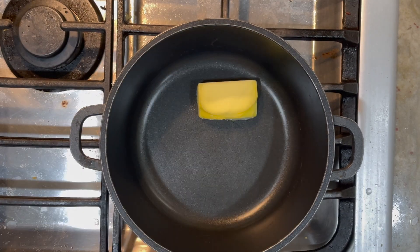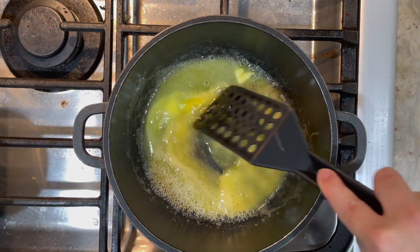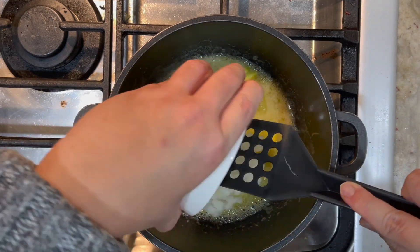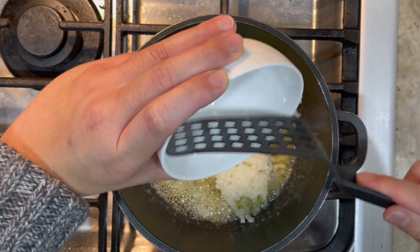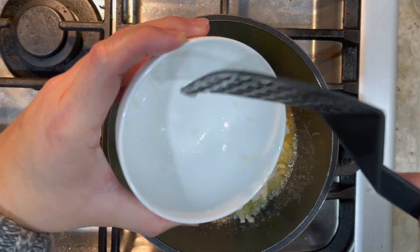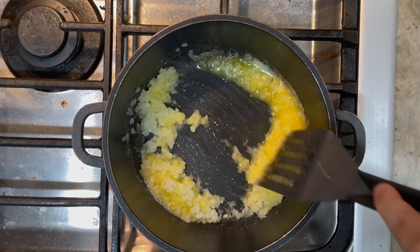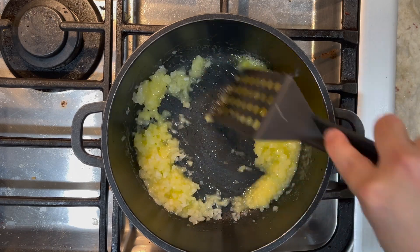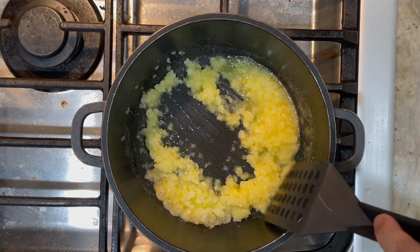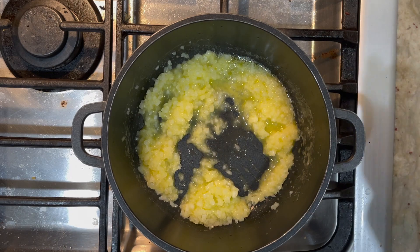First, we want to melt our butter. Once the butter is melted, we're going to add in our minced onions. We're going to sauté this until the onions are translucent — about three to five minutes on medium-high heat.